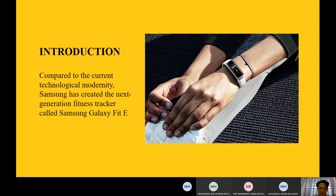Sport is one of the most important things in our life to keep our life healthy. Comparing current technological options, Samsung has created the next generation fitness tracker called Samsung Galaxy FitEast, which is the latest creation from Samsung.